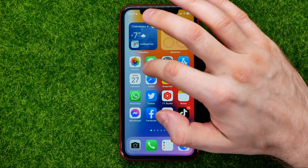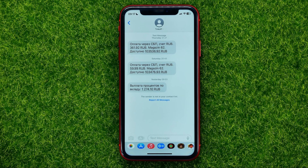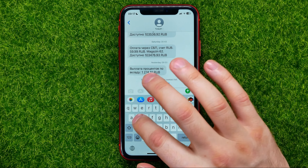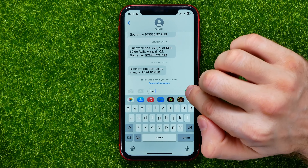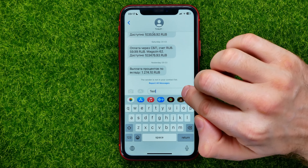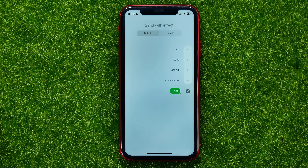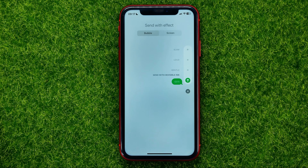First off, open up the Messages app. Then open up some conversation and put in a message. Once you did that, just hold your finger on the send button until it comes up. Then you will be able to select the invisible ink effect just like that.